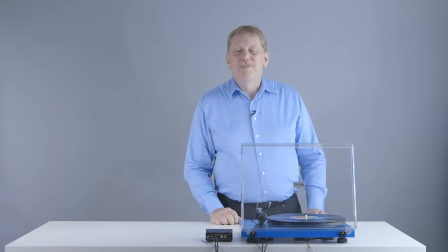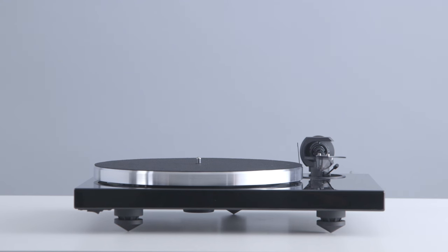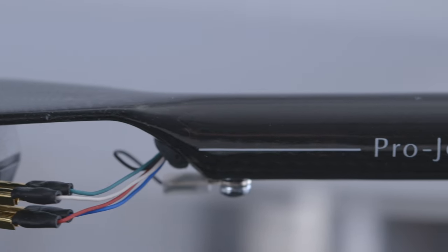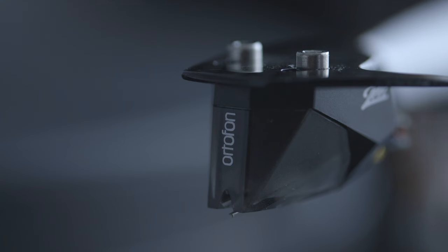Hi, my name is Kurt and I've been with Project Turntables for more than 20 years. Today I want to talk to you a little bit about how turntables work and how vinyl records are actually made.